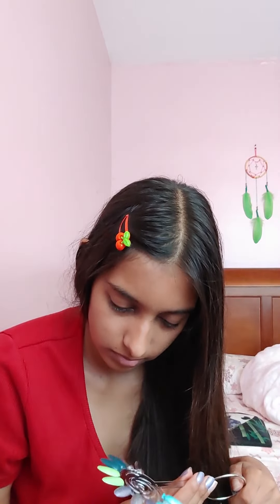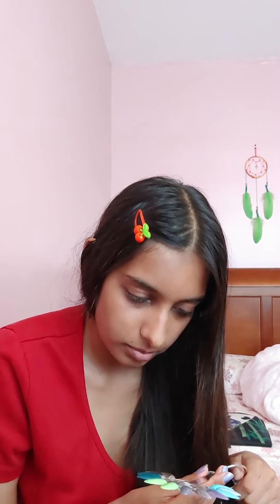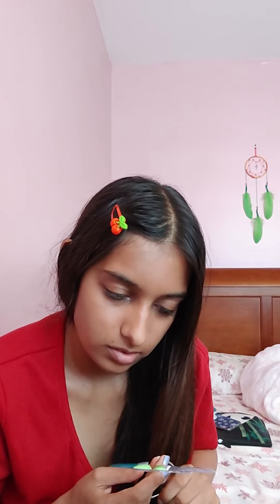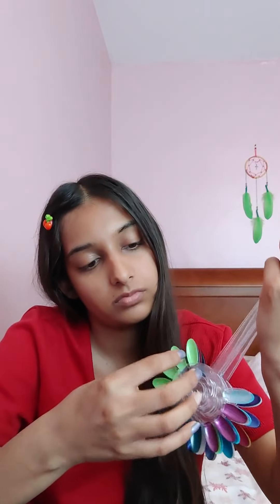I'm going to leave it to dry — it's probably just not that quick drying. That's what I missed. So I got two empty spaces here and one here.